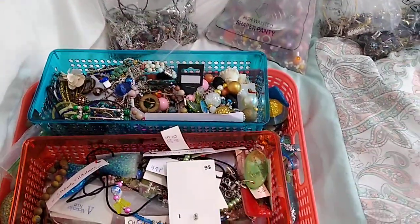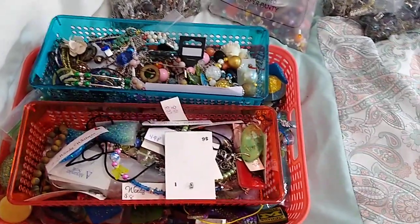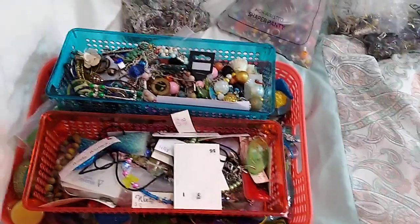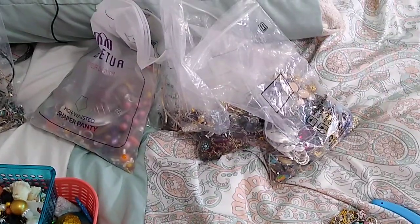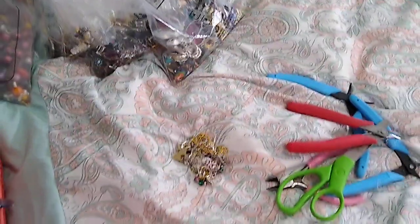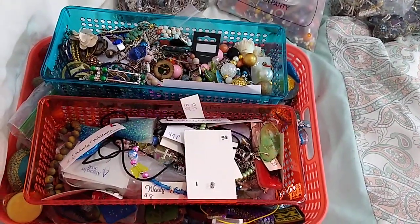These bags here are things I've already taken apart. I took this pile with me to Beaufort, South Carolina — it was like three and a half to four hours in the car — and I took things apart the whole way. Even so, I don't have everything completely taken apart. There's a little pile of chain right here that I can't get apart. This right here is the pile that still needs attention.